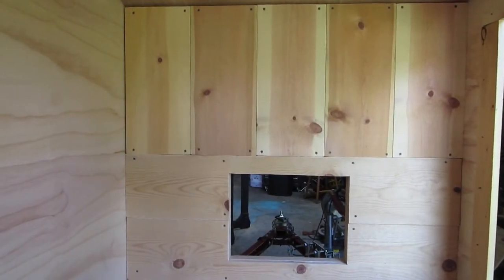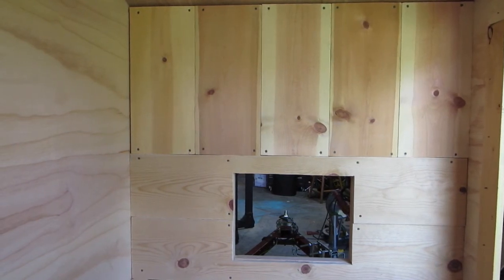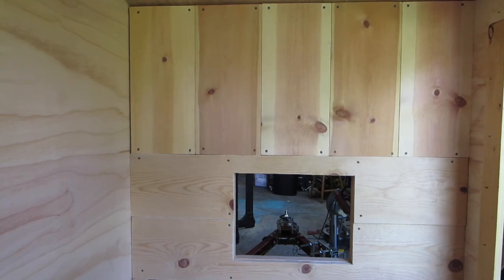Got her all screwed on. I think it'll look pretty good once I get all the trim up and all the nail holes filled and all that good stuff.